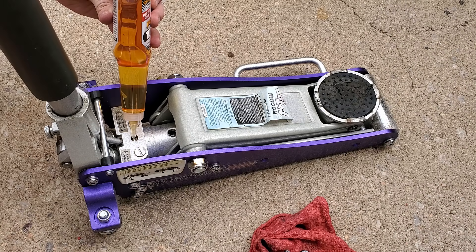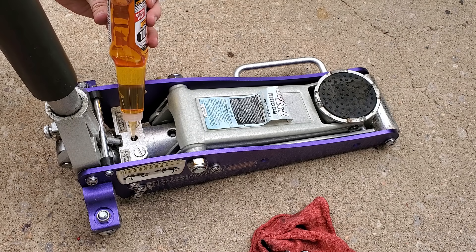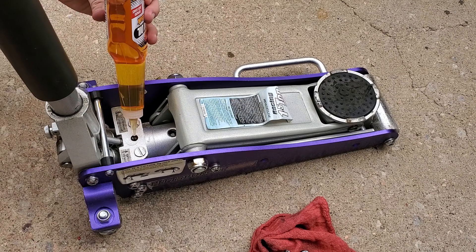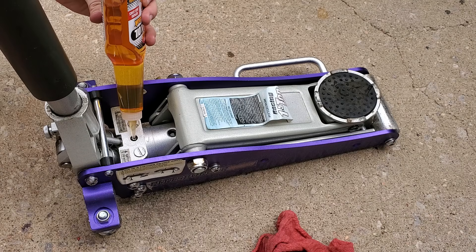I was having an issue where this jack would no longer get up more than about halfway — it would lift the car about six or twelve inches and then it was getting hard to work on cars that way, and I didn't trust it not to fall on me. So this should fix that issue. These bottles are super cheap — I'll have a link in the video description. You're going to want a rag handy in case you spill some, a flathead screwdriver, and a Phillips head for this model. A lot of models just need a flathead.